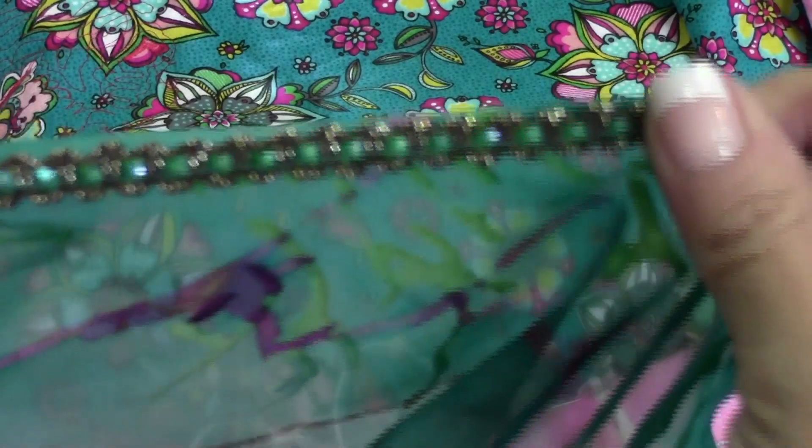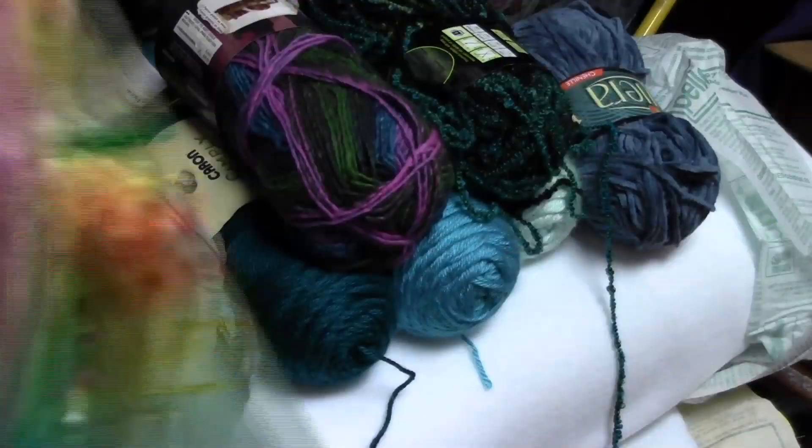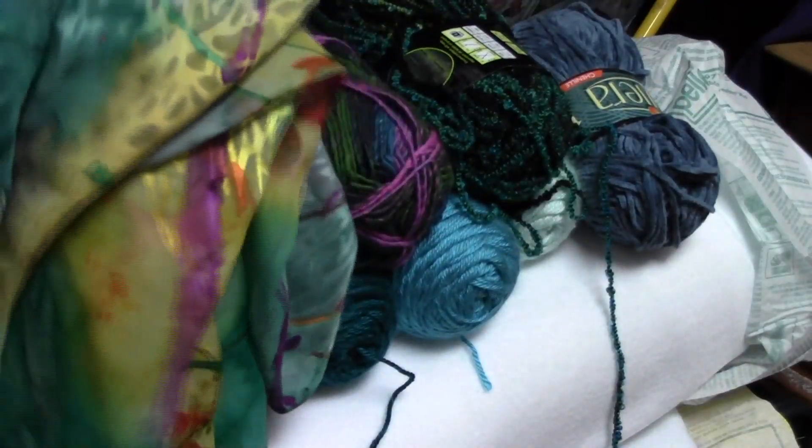As you can see, you're able to use really wide trims in addition to the yarn that I've chosen to finish the edge of mine.